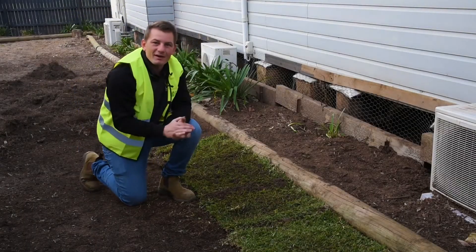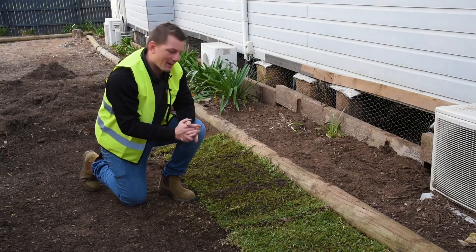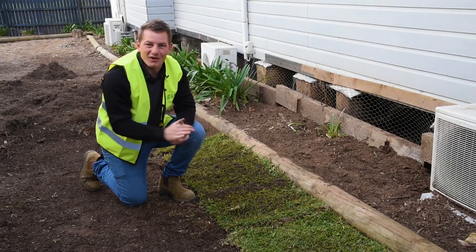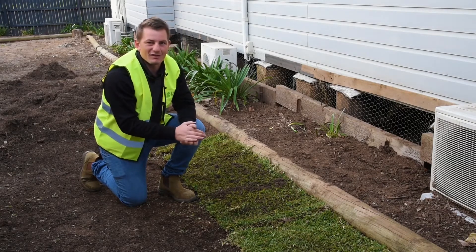Keep in mind when laying a new lawn during winter that the roots won't properly establish until the weather warms up in spring. This doesn't mean anything's wrong and your lawn isn't dying — it's simply sitting idle until it gets some warmer weather so it can fully establish.